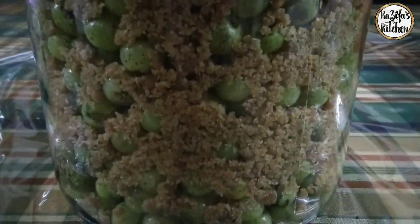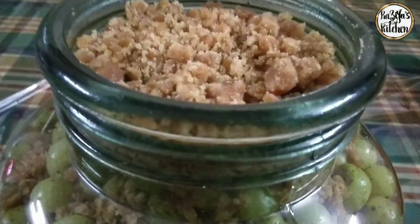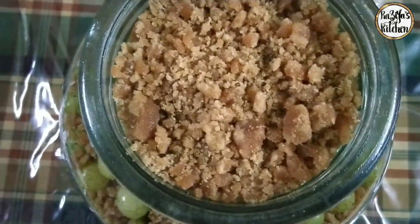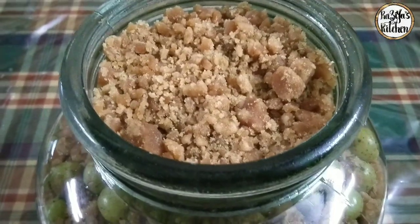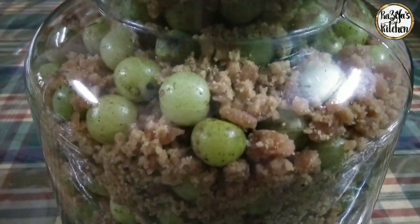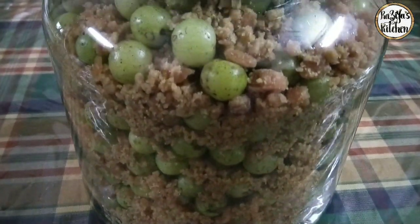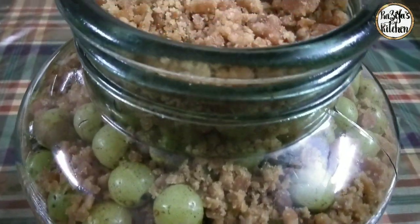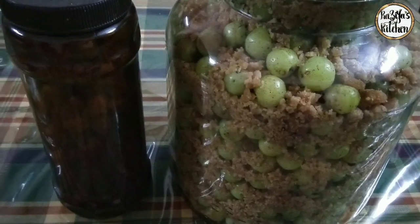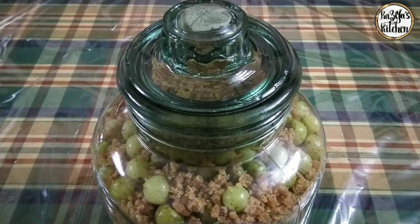We are going to cut all the way through the top. Place it. We are going to cut the glass as well. Let's cook the jar for a while. If you want to make a glass of water, you will need to make a glass of water.